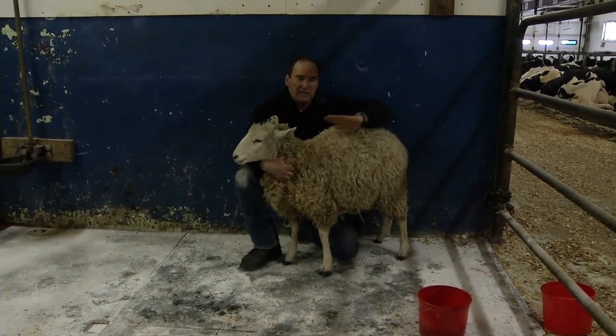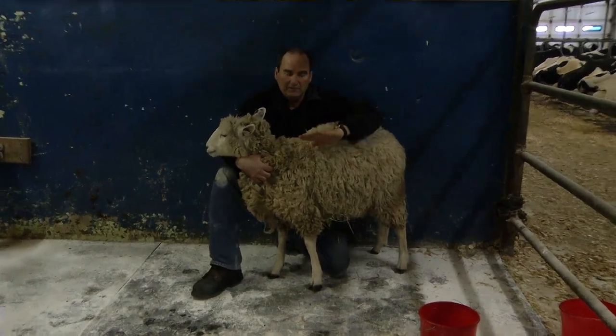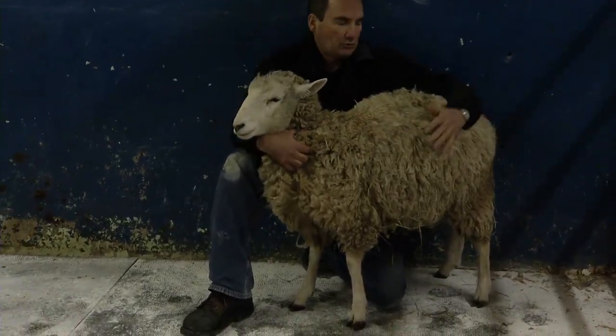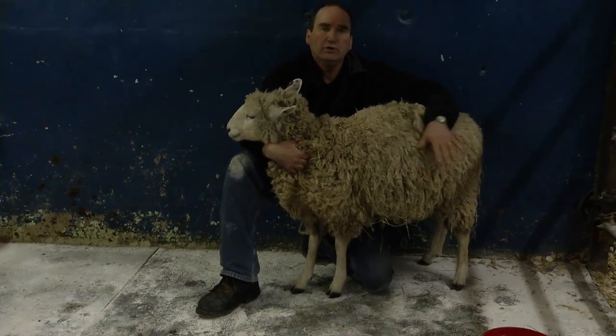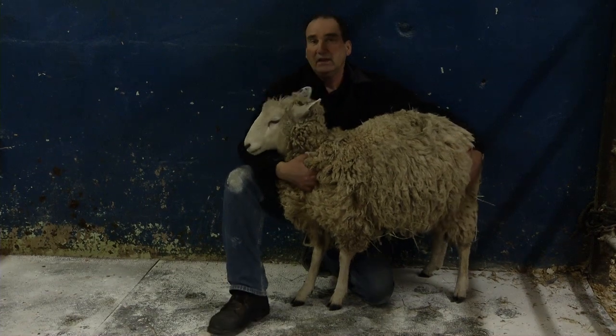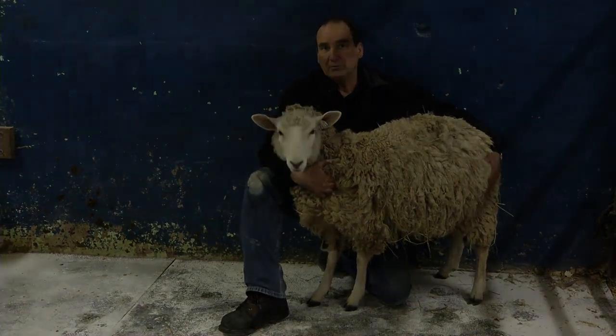You can see how she's standing — nice and flat on her feet, not favoring one leg or another. That's what you want to see. Watch your flock and watch how they move: see who's limping, see who's maybe kneeling to eat. That's the telltale sign that you've got some problems in the flock.